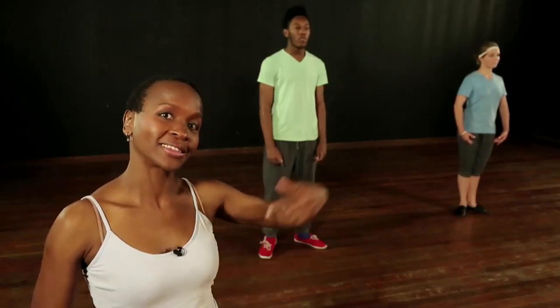Pirouettes are turns. They're done in all styles of dance. Two important things: balance and control. We're going to show you in hip-hop and in ballet.